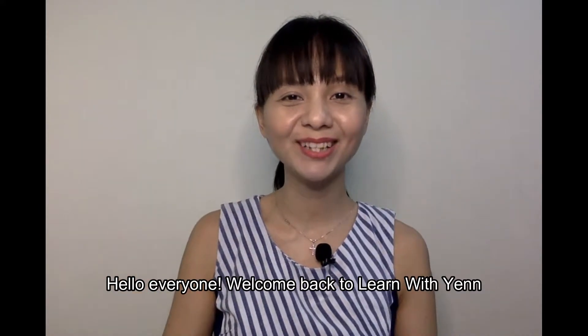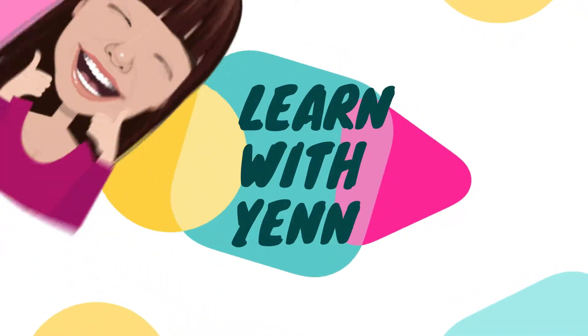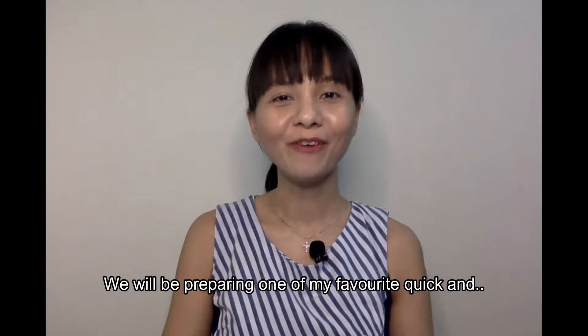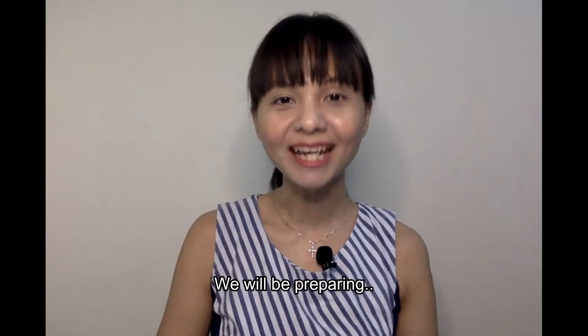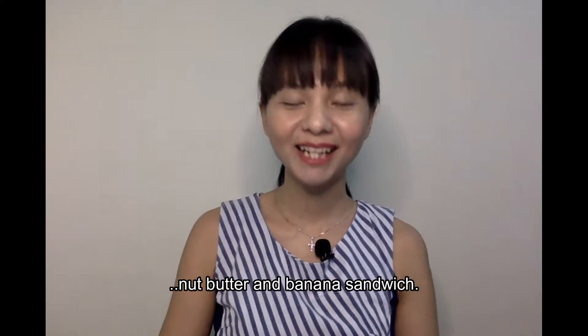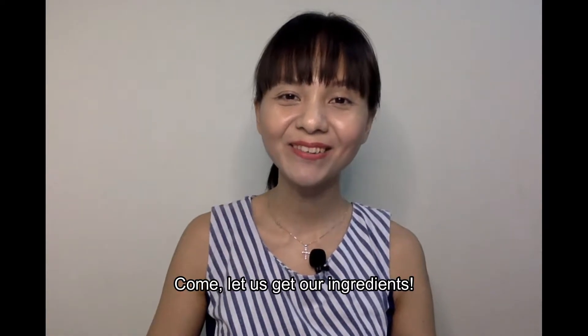Hello everyone! Welcome back to Learn with Yen. We will be preparing one of my favourite quick and simple breakfasts for today — a nut butter and banana sandwich. Yes, it's an interesting combination, but I promise it's worth making. Come, let us get our ingredients.